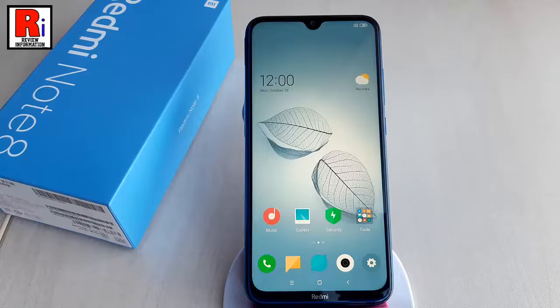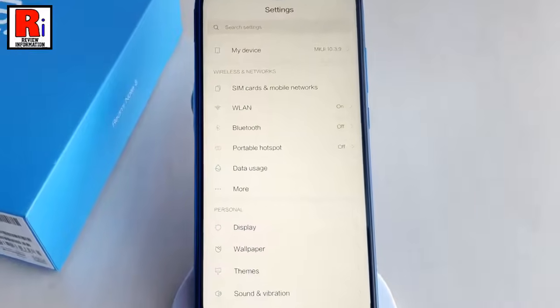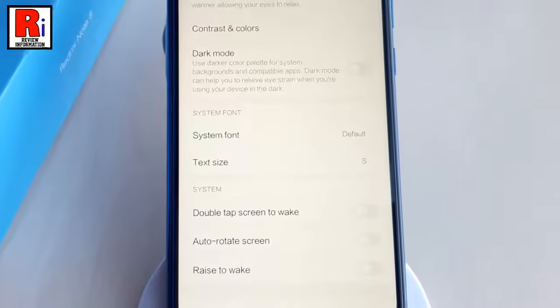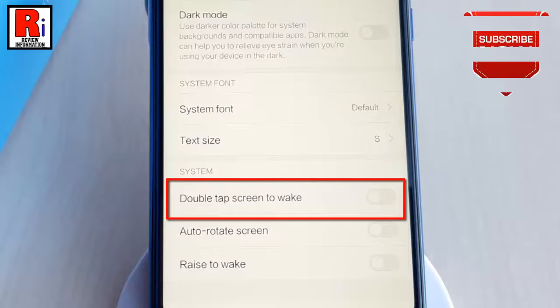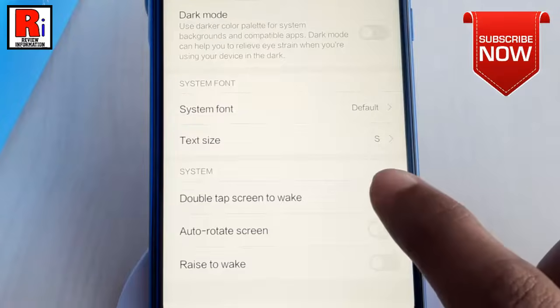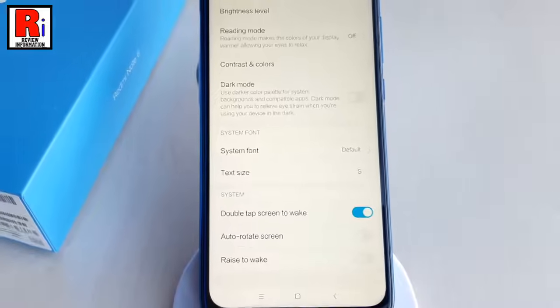To enable this feature, go to Settings. From Settings, find the option Display and tap on it. In the display settings, find the option double tap screen to wake. By default this option is disabled. Toggle this button to enable it. And double tap to wake feature is enabled.